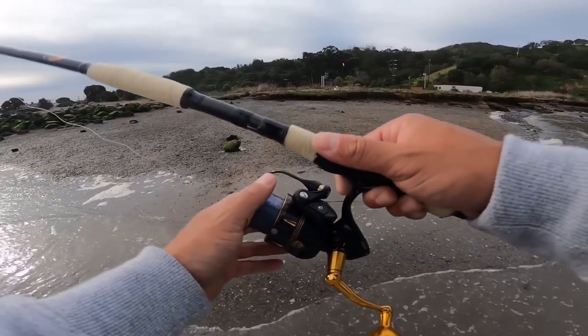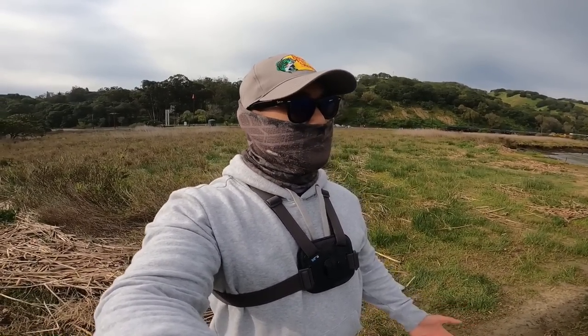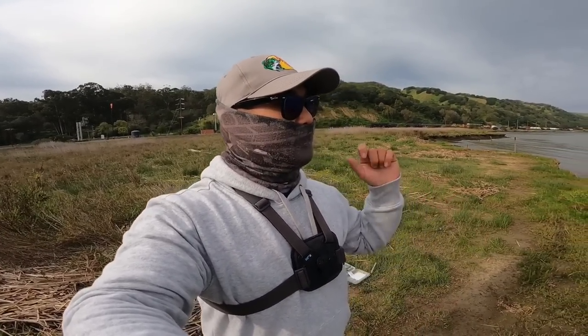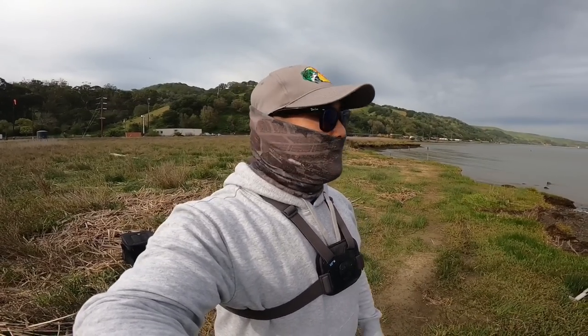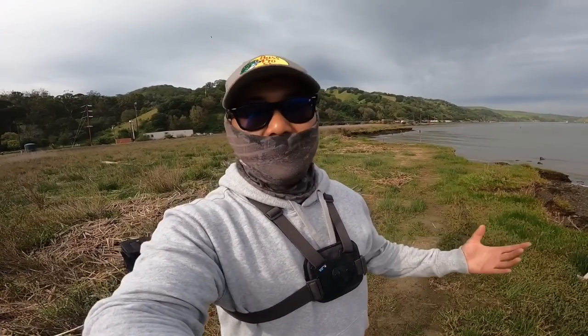Now we wait. Sometimes when you're using the same bait on that high and low or that Carolina rig, sometimes they're just more interested in one or the other. You can throw that high and low there all day while the Carolina rig is hitting non-stop. So if you're out here and a fish isn't hitting your bait, it could be your rig setup — so change it up.